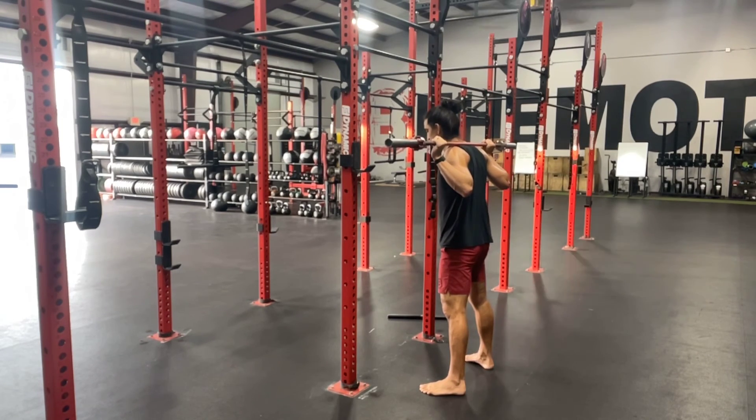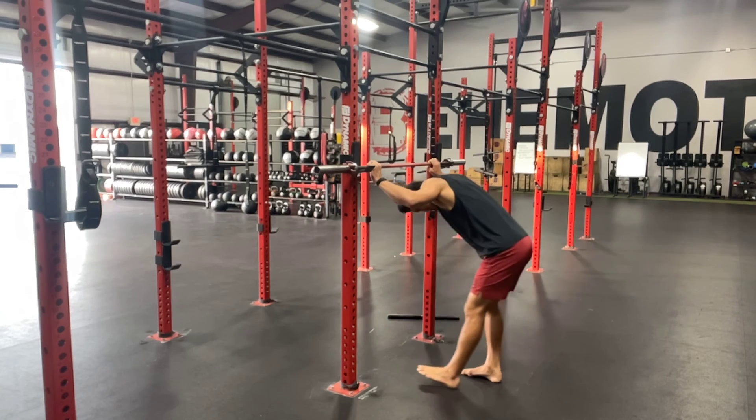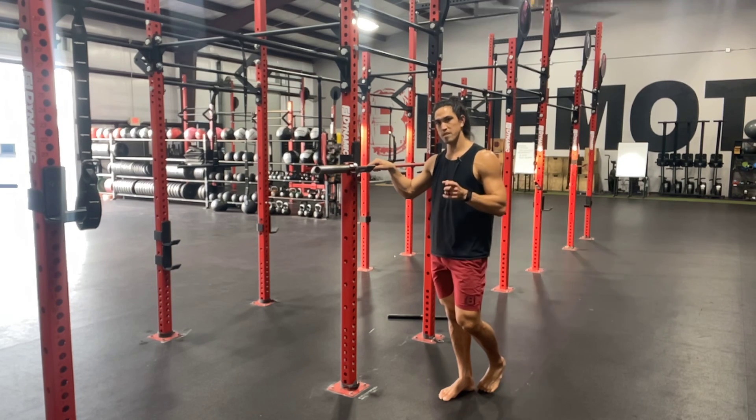When you complete your reps, I want you to walk back in and hit the plastic skids. Once both edges hit, we will slide it down and pull ourselves under. That is how you set yourself up with a successful routine for some successful back squats.